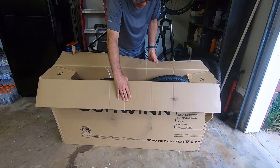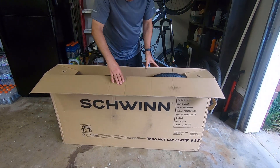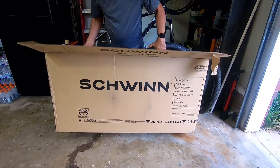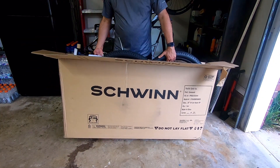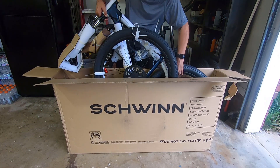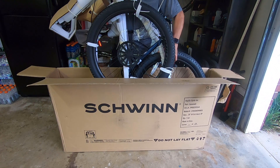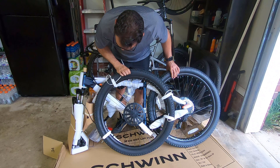Right off the bat, I got the blue version instead of the orange and I'm liking the color. Another thing I noticed is a kickstand — you know you've got a big box bike when it has a kickstand. It's pretty well packed with some protectors on the wheels, and the tires are big 2.6s.